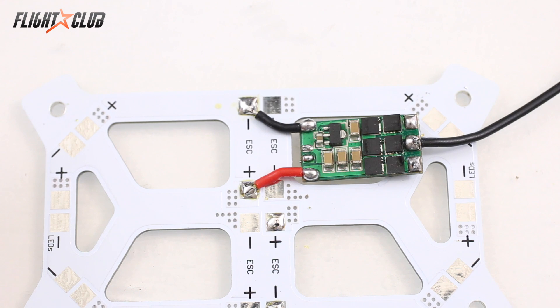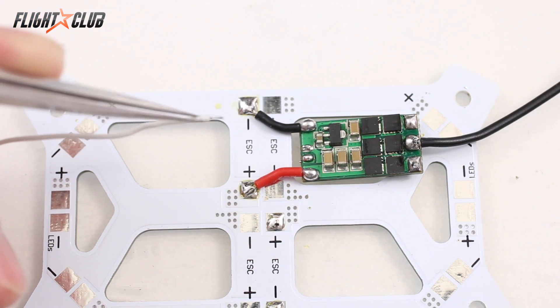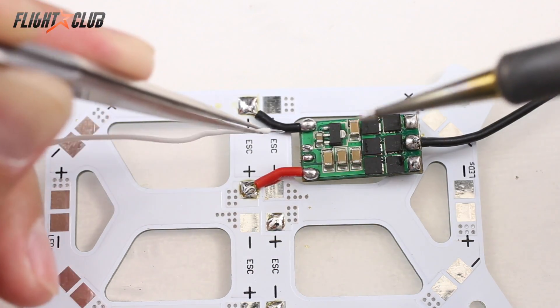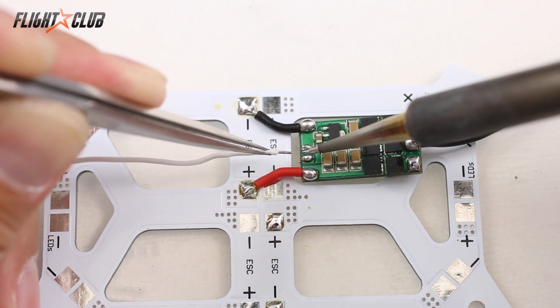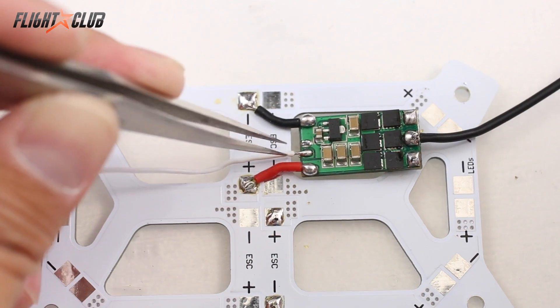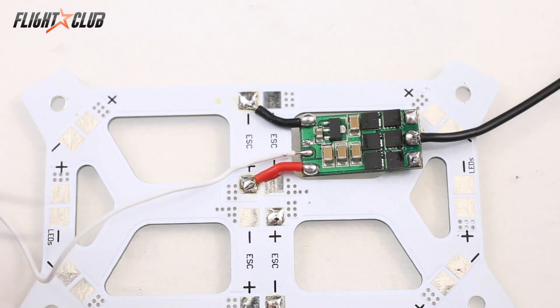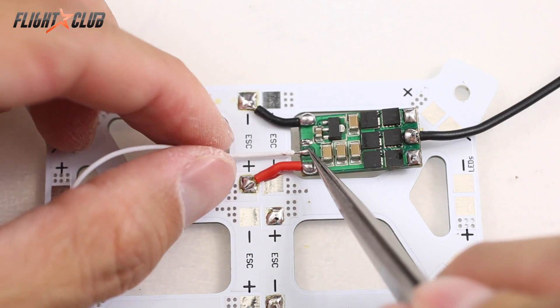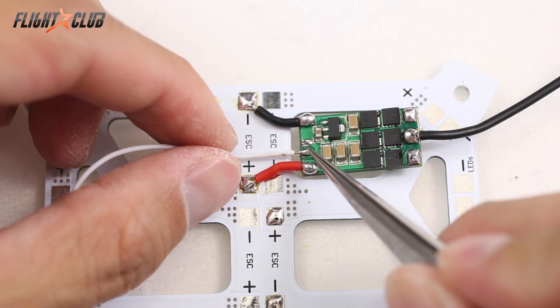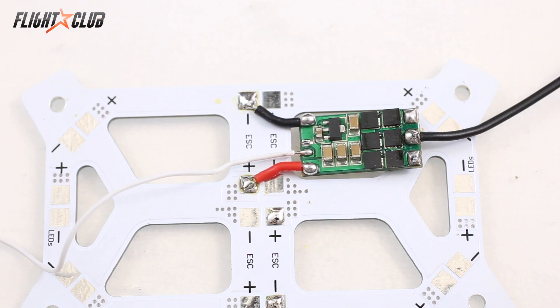The next thing I'll show you is how to solder small wires onto pads. Here I'm soldering a small signal wire onto an ESC. Same concept — make sure your pad and wire are pre-tinned. I like to heat up the pad until the solder is melted and then just push the wire in. For small wires, if you put the wire on top and mash it, when the solder melts the wire goes flat and can touch adjacent pads and cause shorts. I hope you found this educational and helpful. Leave any questions in the comments below, and don't forget to subscribe — thanks for watching!